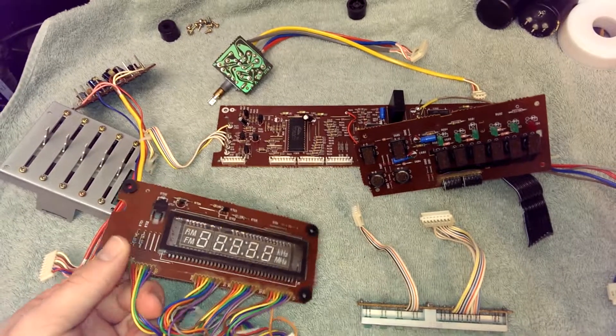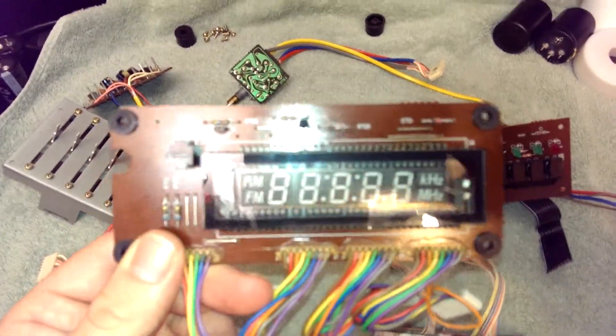Got a vacuum fluorescent display. Looks like it could have been a clock.